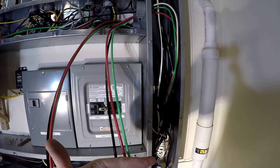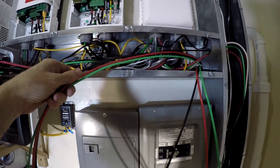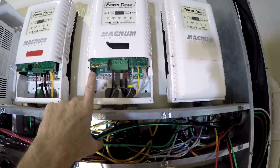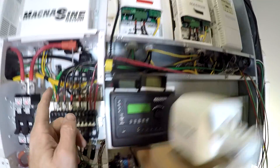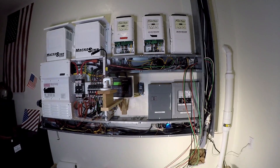Here they are - two sets, combiner boxes one and two. The wires come over and the ground and the DC negative go directly into the combiner box. The DC positive will run down here into a breaker, and then the other side of the breaker goes to the combiner box. We'll do that for both of them.